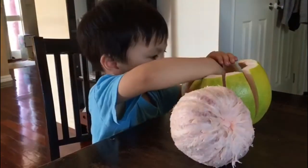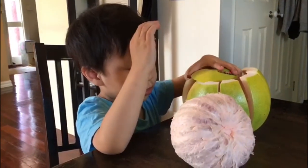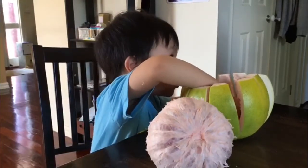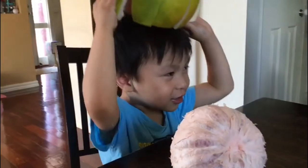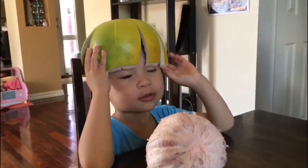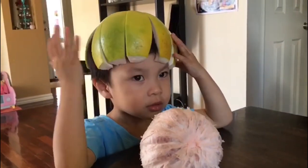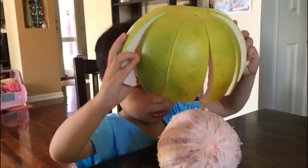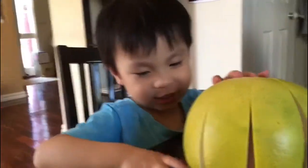Is that a grapefruit? Can you... What are you going to use that for? Oh, you got a new Transformers hat. Hi.